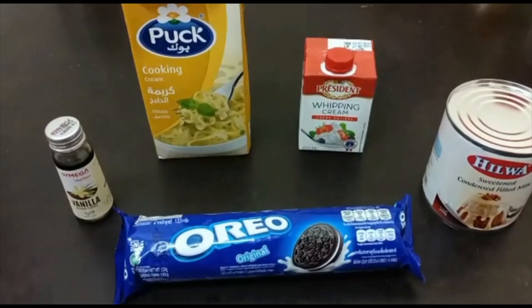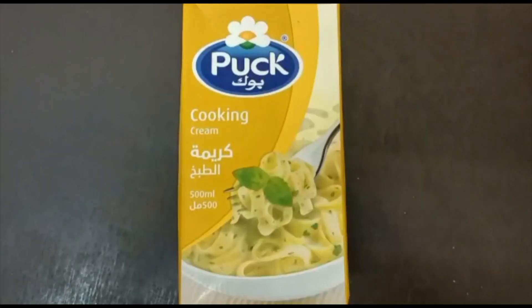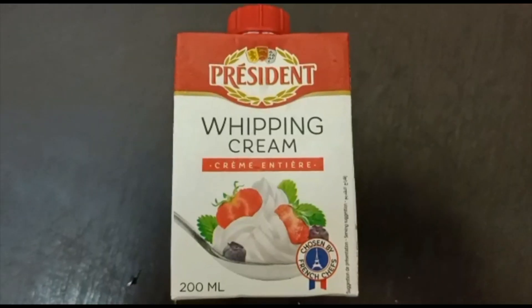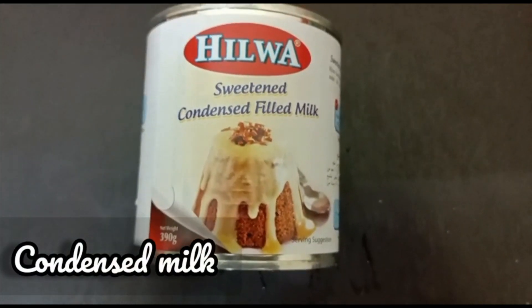For making Oreo ice cream we require these many ingredients: first, Oreo biscuits that is 133 grams, then cooking cream 500 ml, whipping cream 200 ml, and condensed milk 390 grams.